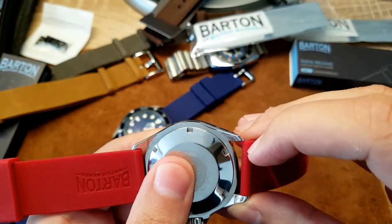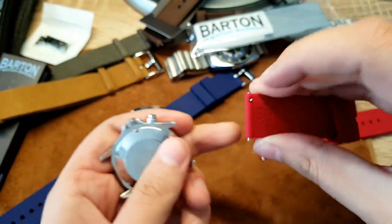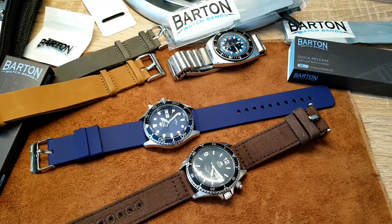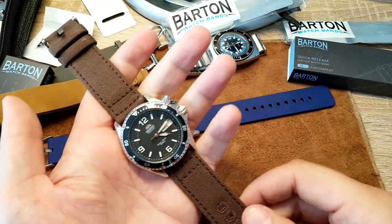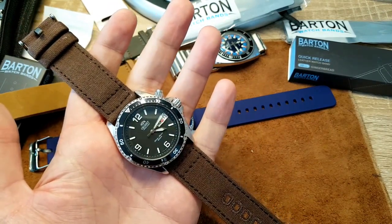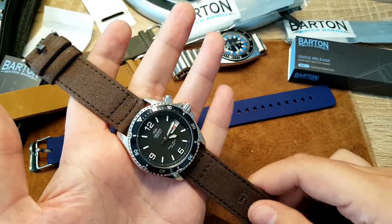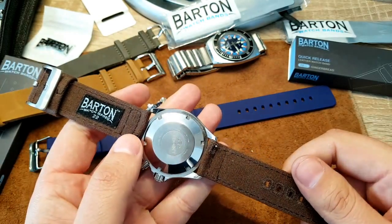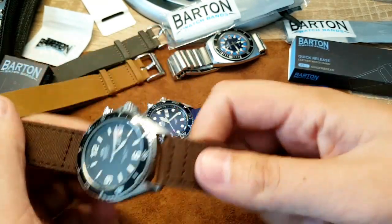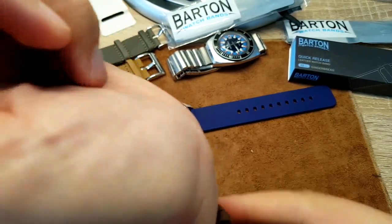On the quick-release, check this out — just do this and you're done. Now I've put a brown silicone on the black Mako and I think this works really well. I love the combo of brown and black — this is a super nice combo and super easy to change. I just love this quick-release strap.